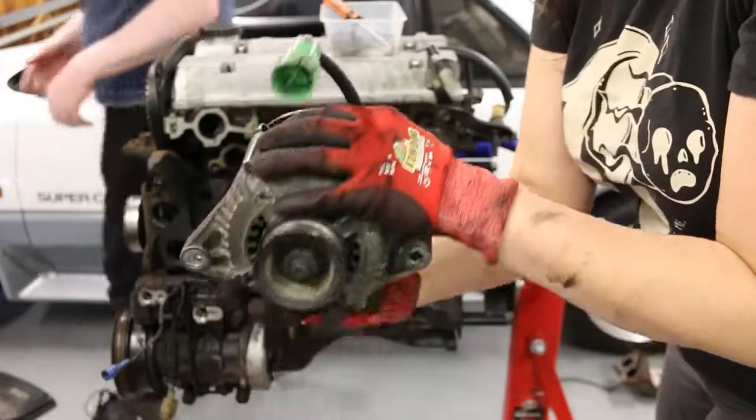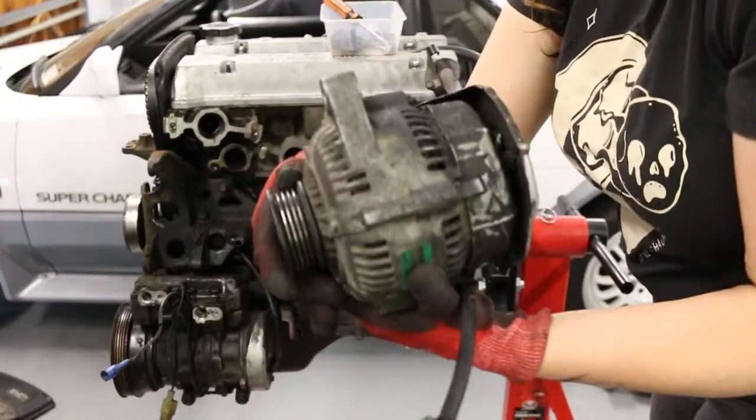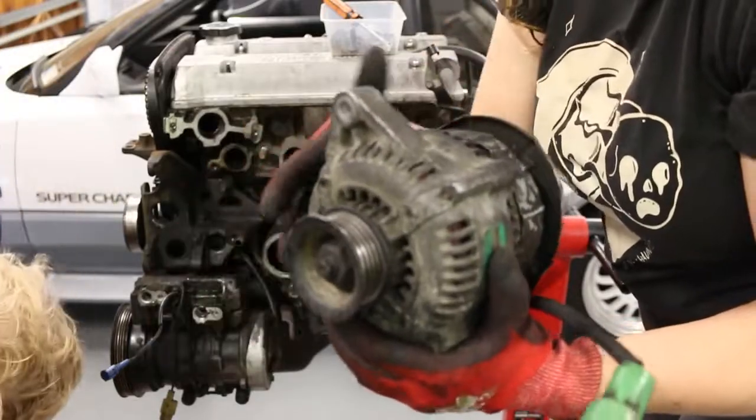Alternator - big thing. It spins around and stuff, so I think it's good.